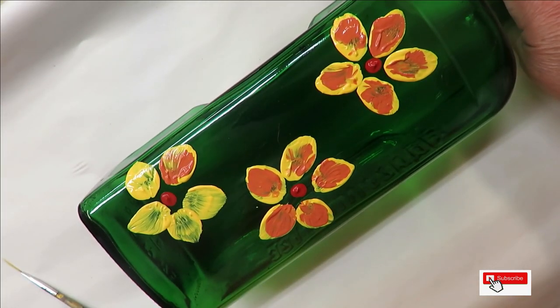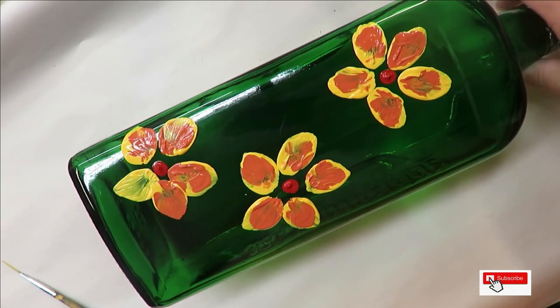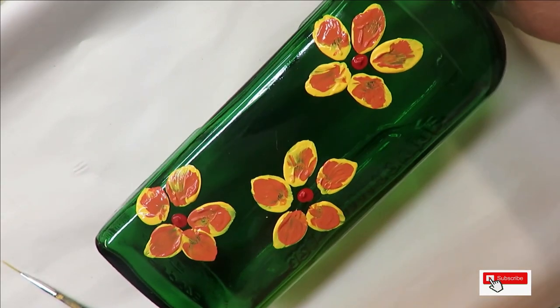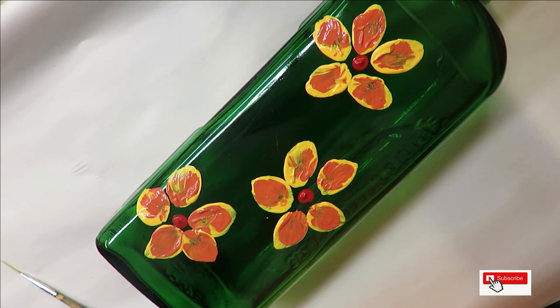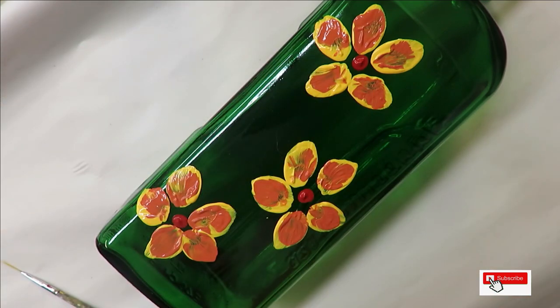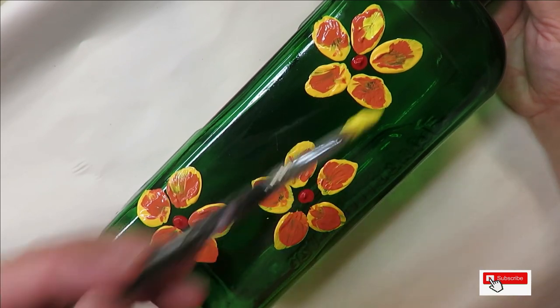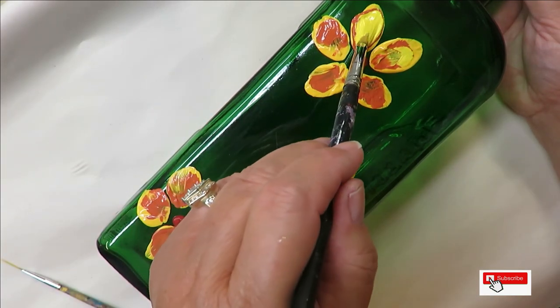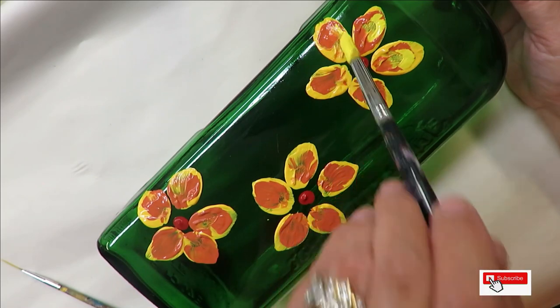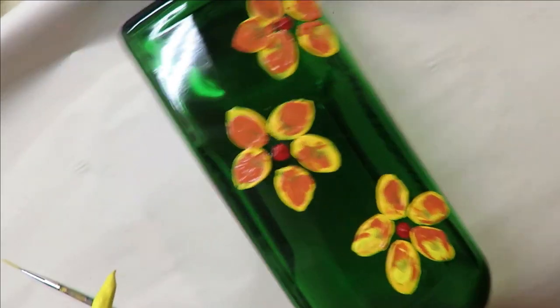You can paint my designs on anything — it doesn't have to be glass. I just like glass because I started painting on bottles and I love it, so that's why I do it on a bottle. Then I'm going to take the smaller one, the number 8 round brush, go into the lighter yellow — that is the yellow light — and do the same thing. Just push down, you can push down more if you want, bring it up, and go back over it again. This is just supposed to be really light and easy.